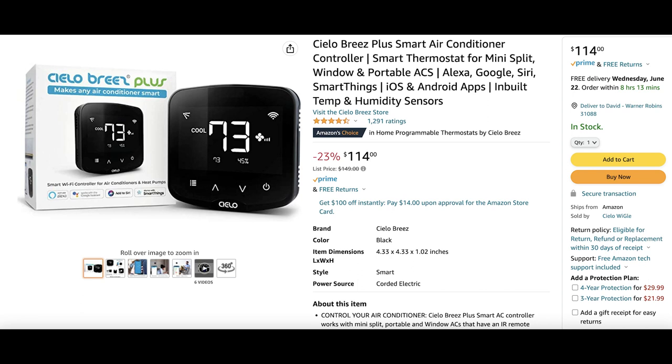One extra piece we've added is a device from Celo that actually allows us to control the mini split from anywhere, just from our phone. So we can turn it on, turn it off, or change the temperature accordingly — to keep an eye on what it's like for Tansy when she's by herself.